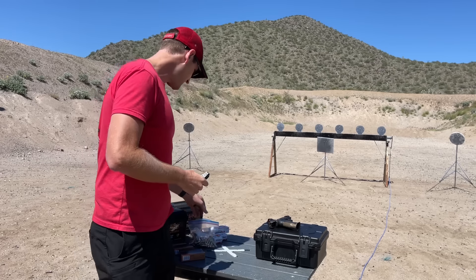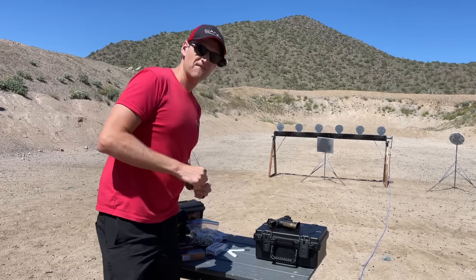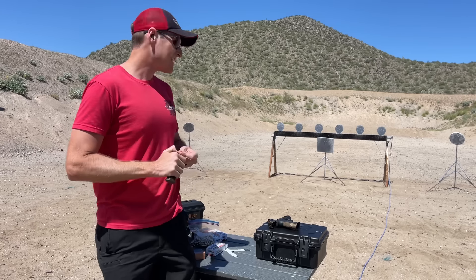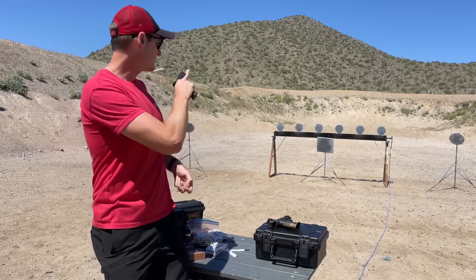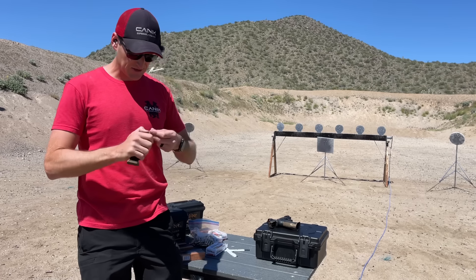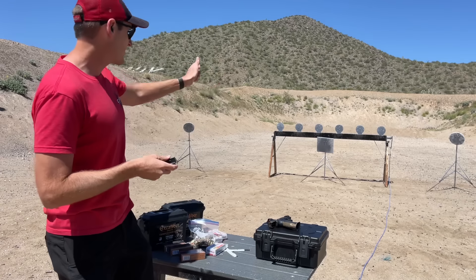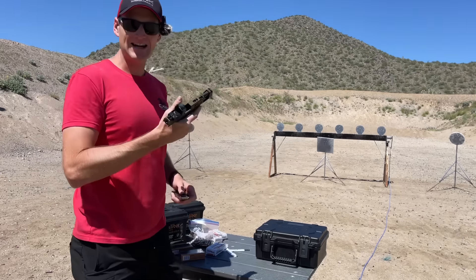I'm going to start off with the MaxTech 9 — these are 115 grain projectiles. Behind me at about 10 yards I have a plate rack set up along with a square down low in the middle and a single circle on either side. I'm going to do some transition drills — double the square, shoot a plate off the plate rack, and so on, along with transitions onto those wide circle targets. Let's start out with the MaxTech 9 through the TTI Combat.